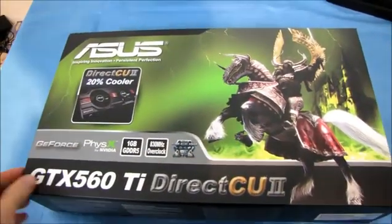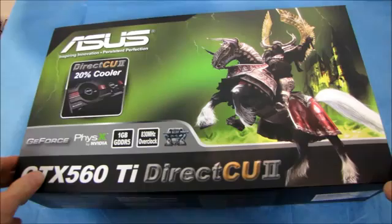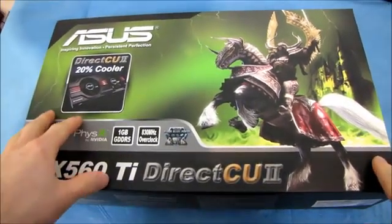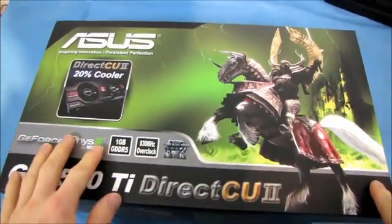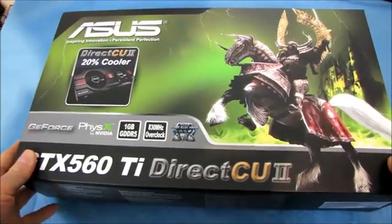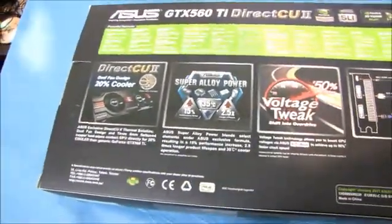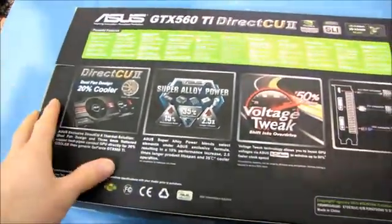This is something I've been wanting to unbox for a little while. This is the GTX 560 Ti Direct CU2. Basically this is an aftermarket cooled GTX 560. Once we open this up, I'm actually going to find out if it is also a non-reference PCB GTX 560. The only way to find that out is to open the box, which I'm a big fan of doing.